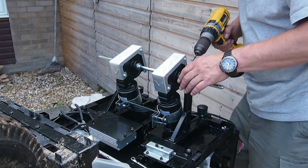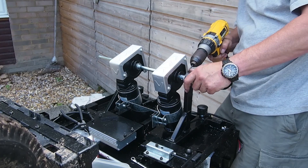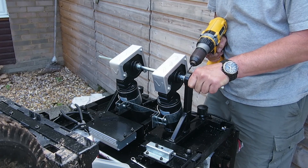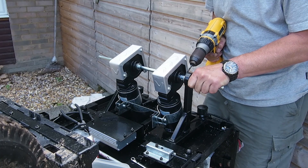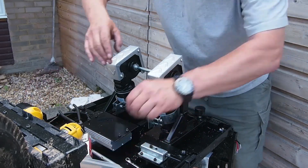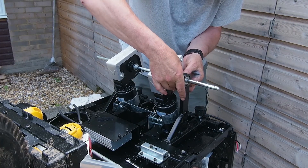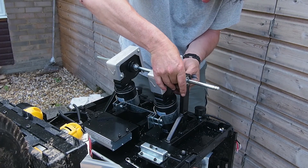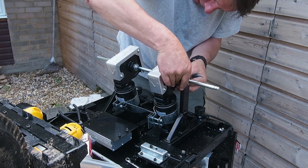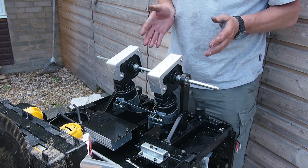I'm just going to start on this side over here - exactly the same process, line it up. Obviously when it's at a funny angle like this you can't push so hard. Let's try the ball bearing test - and it does go, so that's perfect. We've actually done the scary bit now.